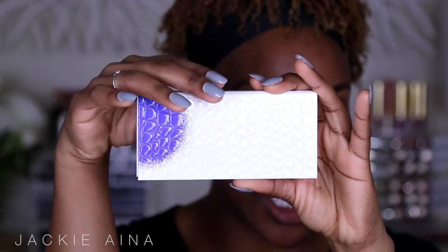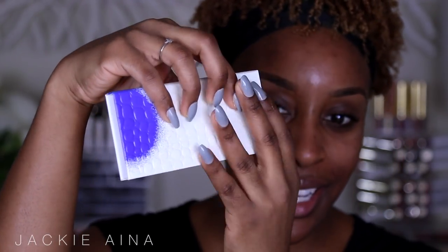The packaging almost looks like a clutch — it has that patent leather shine, it's so pretty. I'm going to be working from darkest to light. This is how they recommend using the palette, which is kind of what I do anyway just for convenience.